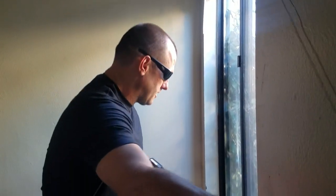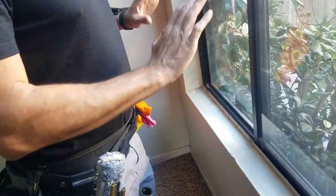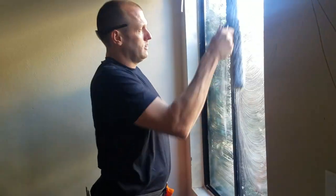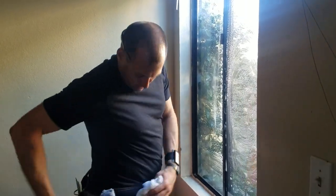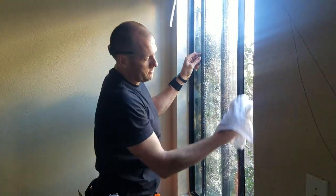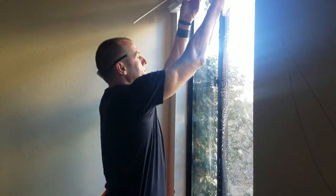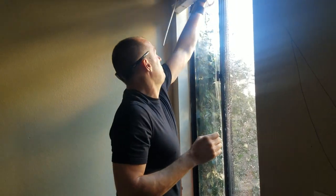Now let's do the tracks and sills. So we've cleaned the window, and when we cleaned the window we did our basic wipe down of tracks with our trash towel. We opened the frame, pre-ragged and wiped the frames, wiped the track, wiped the frames in the back, the handles, basically around the screw area, and did a basic wipe down.